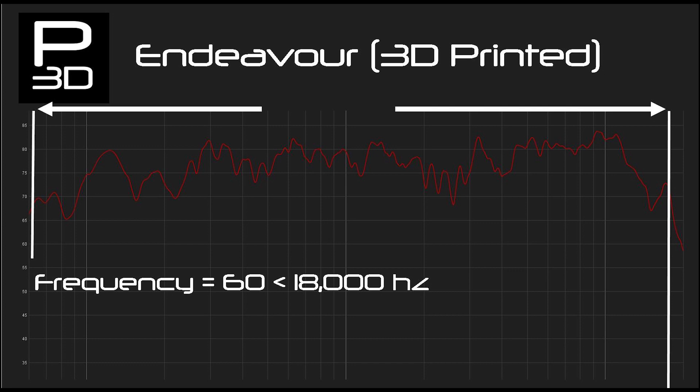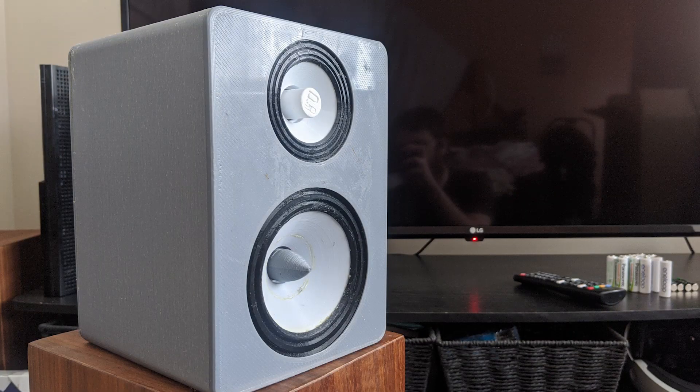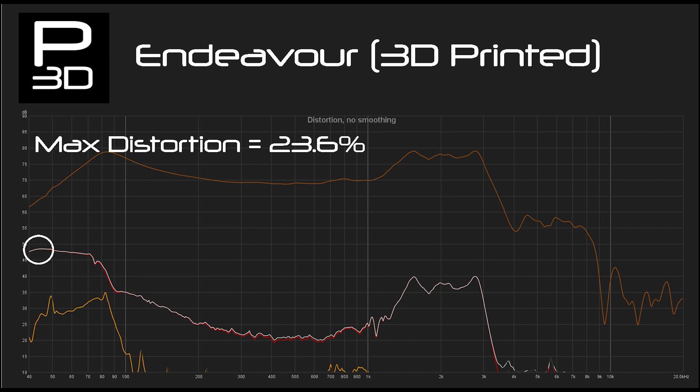Speaking of how this sounds, here is a short clip of Endeavor and the GAL bookshelf speaker with the exact same piece of music as a comparison. Next is the distortion figures for the woofer, and this is where a problem rears its head — with a peak distortion of 23.6%. This is massive, and on lower volume levels it completely disappears.